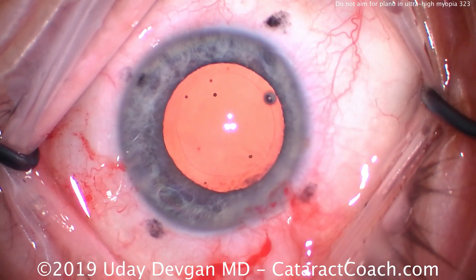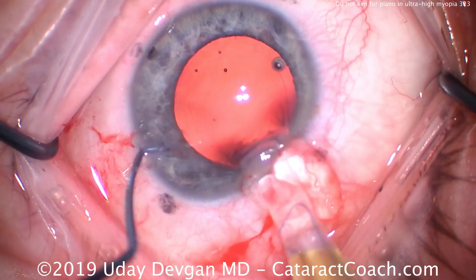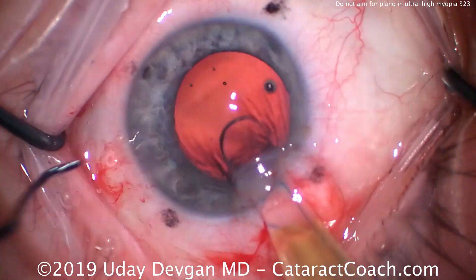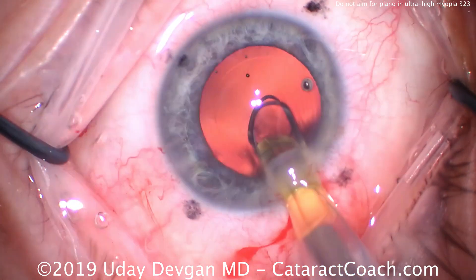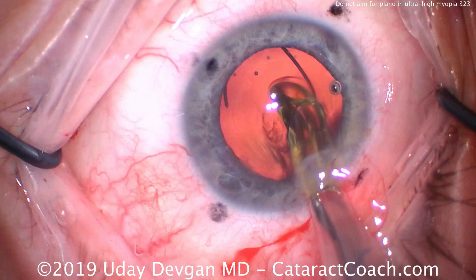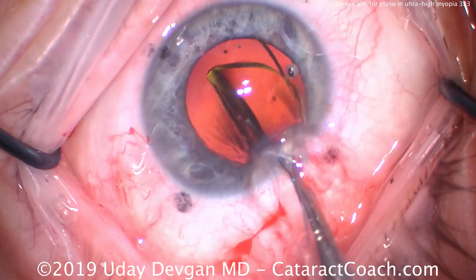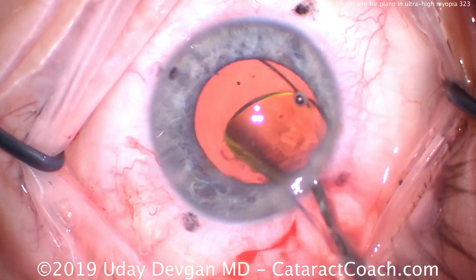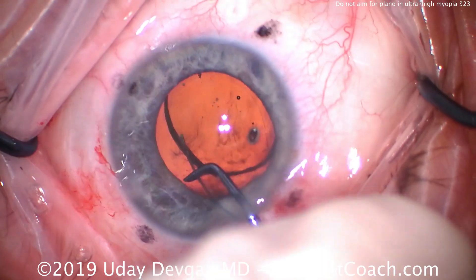It sounds like a lot for most people, but for a monocular patient who has some underlying macular issues and a previous best corrected acuity of only around 20/50, it's useful to have that added near benefit given the patient's lifestyle. This patient doesn't drive but primarily spends a lot of time using tablets as well as phones.